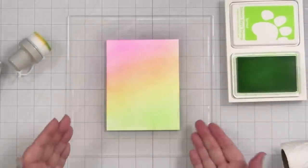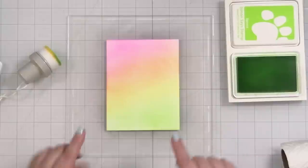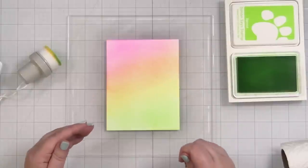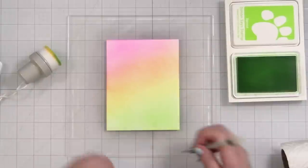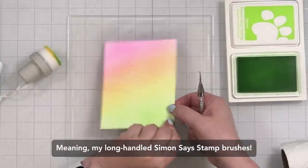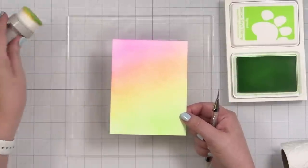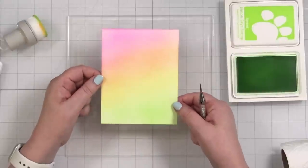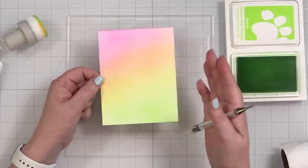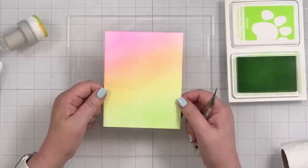That is the blend, and I will say this is probably the softest application I've ever done with a blender. For my hands and wrists I feel like the brushes may be easier, but I've never used this style of brush before and the blend is actually really pretty — way softer than I thought it was going to be. Let me trim this down just a little and get my embossing folder.